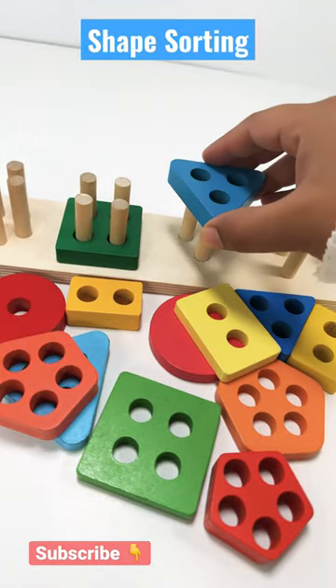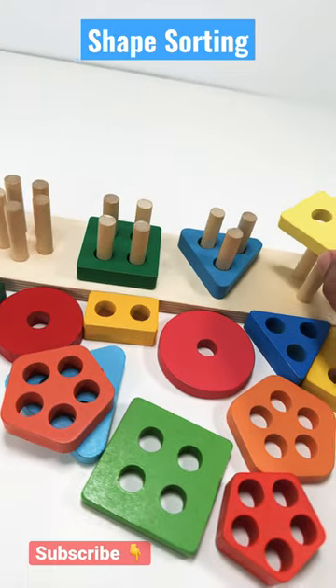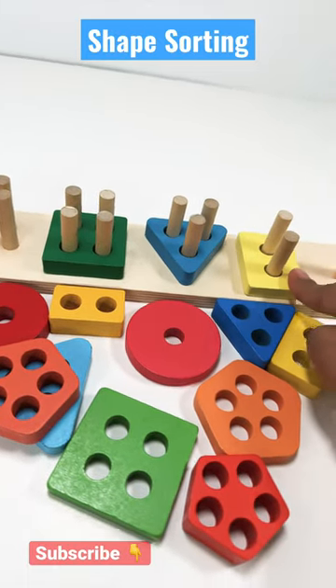Triangle has three sides and it is a blue triangle. Rectangle has four sides and it is a yellow rectangle.